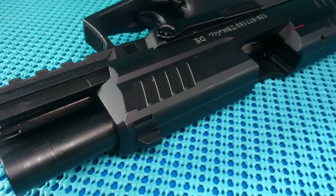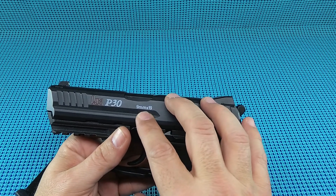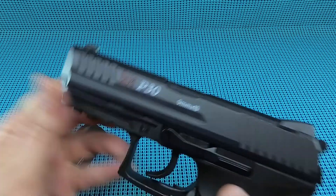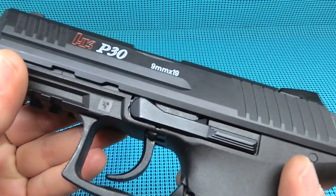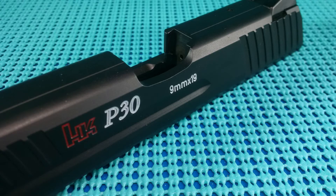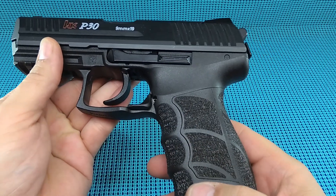A couple other things from H&K: polymer frame, stainless steel slide, and it has the hostile environment finish on it. It's a matte finish with a little bit of sheen to it - I really dig that. It also has extended slide releases with slide locks on both sides, so it's fully ambidextrous. Pretty slick deal.